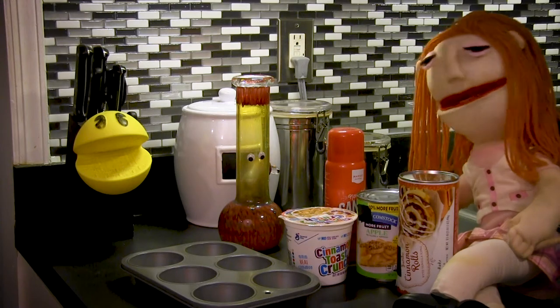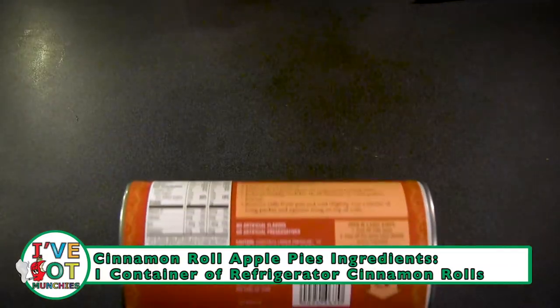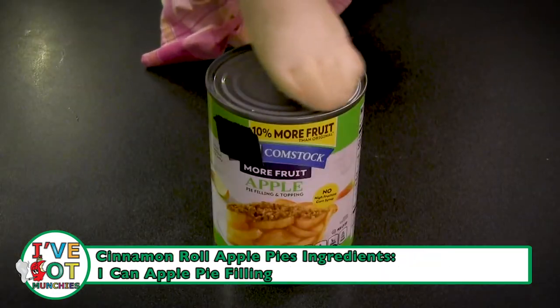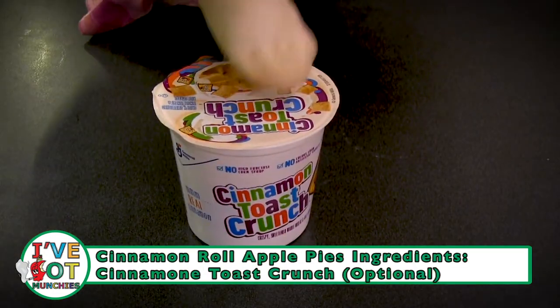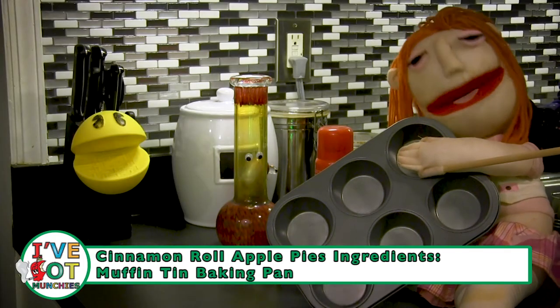I'll take that as a yes. The ingredients for cinnamon roll apple pies are one container of refrigerator cinnamon rolls, one can of apple pie filling, Cinnamon Toast Crunch, and cooking spray. Also, you'll need a muffin baking tin.